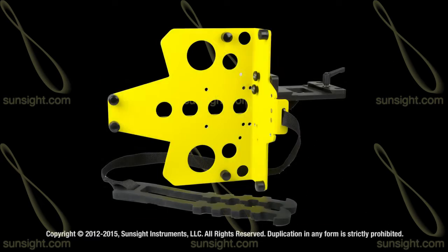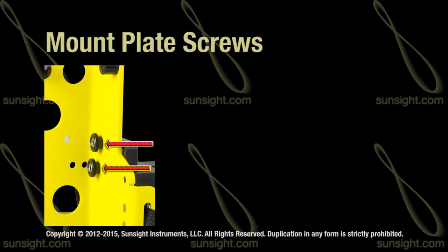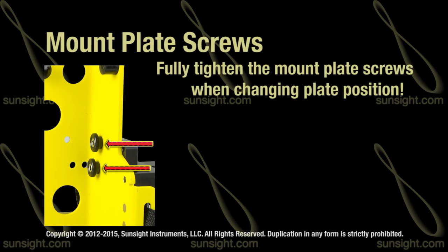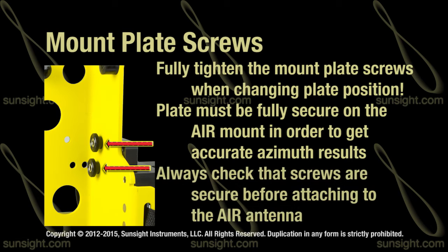Whenever you reposition the AAT mounting plate on the AIR mount, it is extremely important that you fully tighten the screws which hold the mounting plate in place. This mounting plate must be secure in order to ensure that accurate azimuth solutions are obtained by the AAT. It is good practice to always check that the screws are secure before attaching the mount to the AIR antenna.